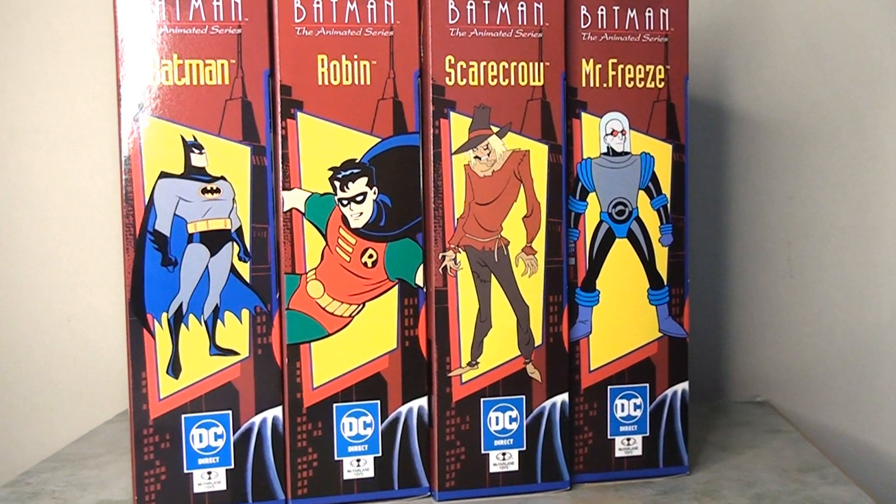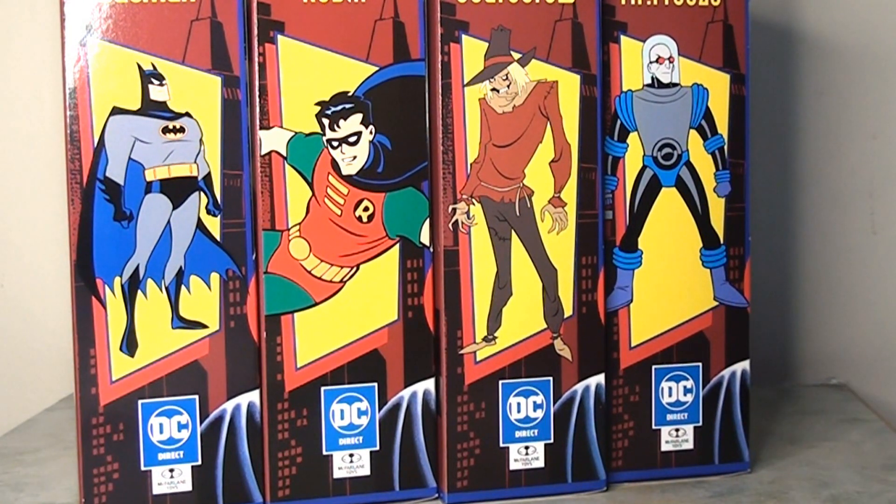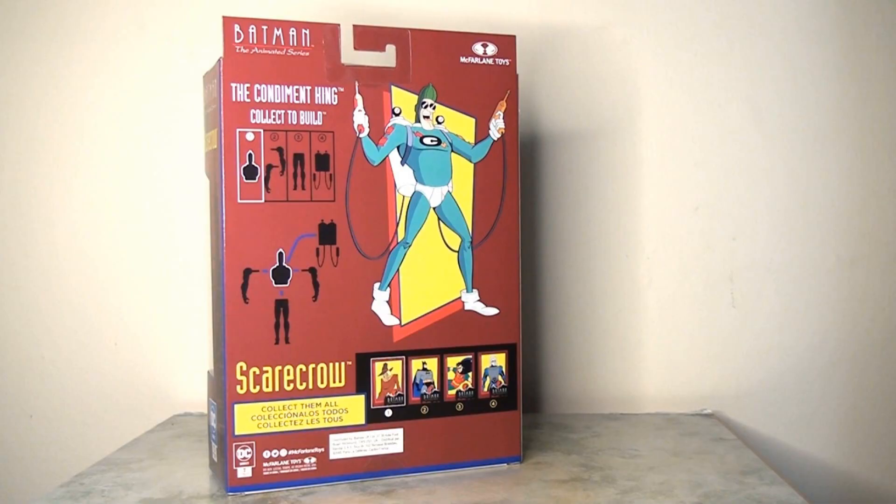You may notice the DC Direct logo is actually bigger and above the McFarlane Toys logo. I suspect this is because they've loaned the molds to McFarlane Toys to reproduce their very successful DC Collectibles line of Batman the Animated Series, as these figures seem very similar. On the reverse, the packaging focuses on the Builder Figure character — the Condiment King — which I'll be covering in another video. It's a shame it isn't the Scarecrow on the back, as it would have been nice to have each individual character front and center.